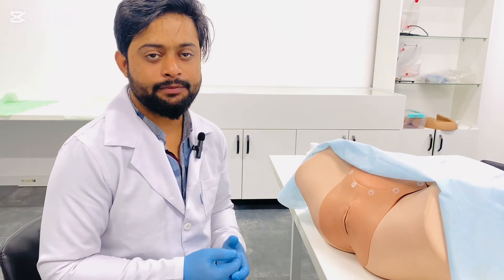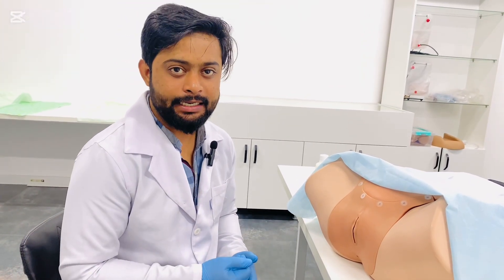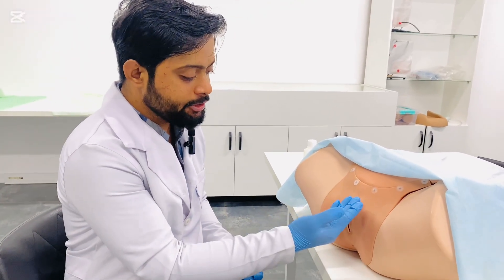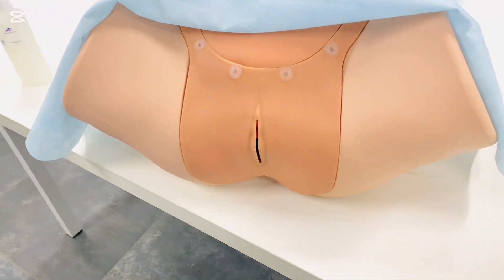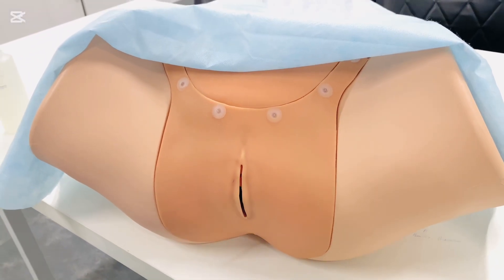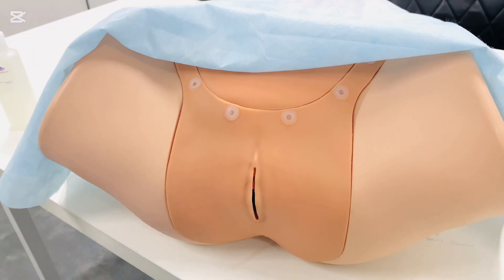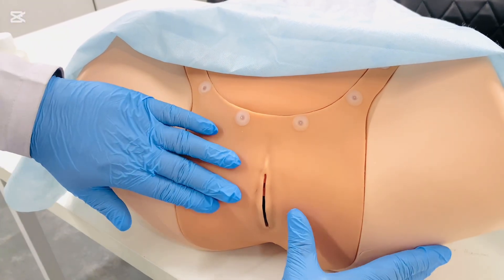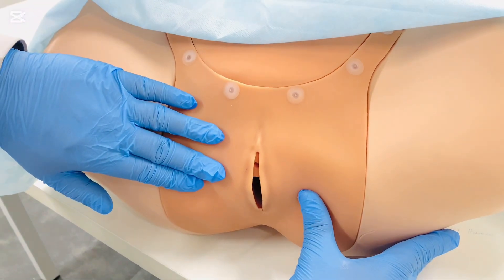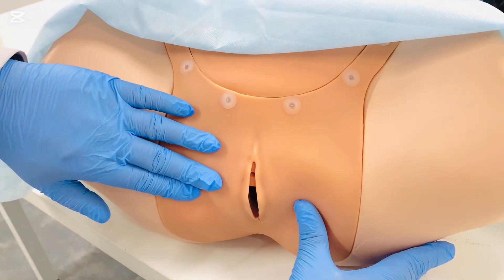After that, put gloves on your hands and begin by inspecting the external genitalia. First, look at the pubic hair distribution, then examine the labia majora and labia minora, looking for any thickness or swelling. Then look at the clitoris, the urethral meatus, and the vaginal opening. Look for any discharge, redness, scars, ulceration, or atrophy.